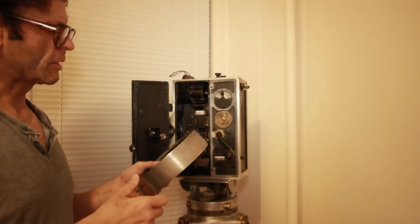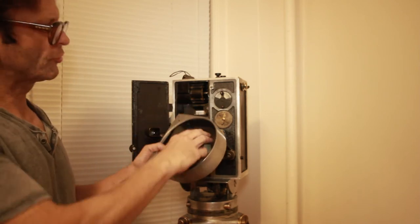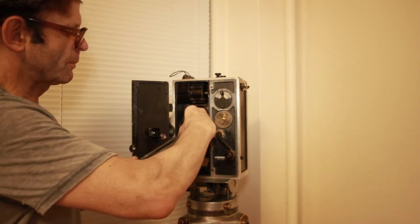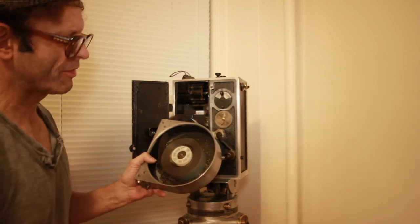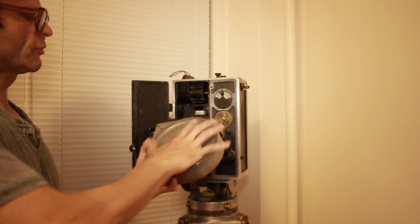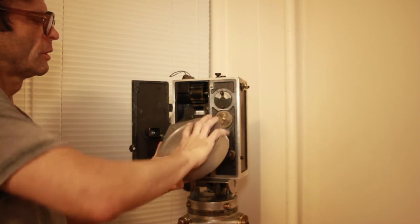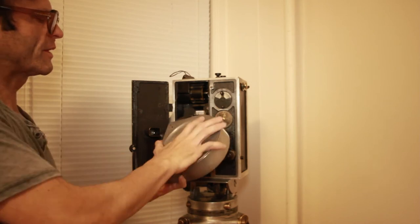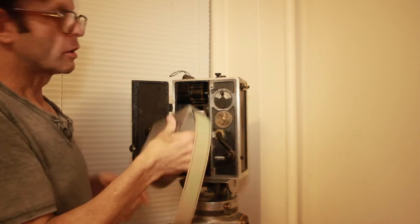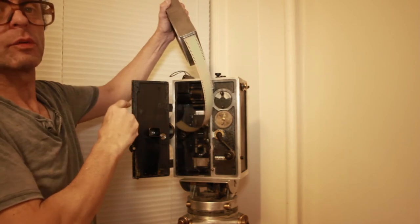Before we get started loading, I'm going to show you how to load the feed. You do this in the dark, of course — you put it through here, through the light trap. The velvet light trap, very easy, very much like a Pathé. Just put the cover on it and screw it shut. This is absolutely light-tight, this cover. One drawback to the Pathé — they had a little bit of a problem with that — but not with the Willart.